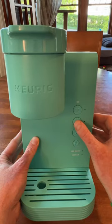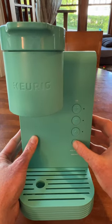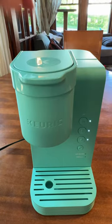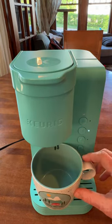First, we have this Keurig machine that's super simple to use. It's got tactile buttons and it's easy to just put in one pod — no pouring involved. It's really simple for somebody who's blind or vision impaired to operate independently.